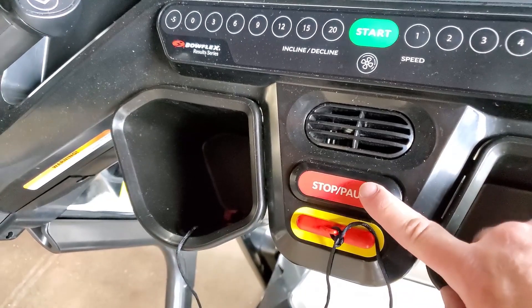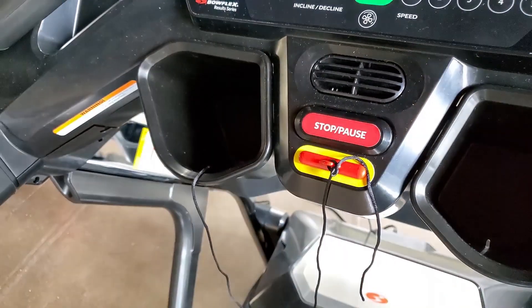Step 6: Stop the workout and power off the machine. Step 7: Clean up any excess lubrication.